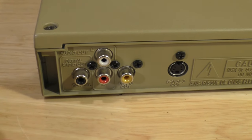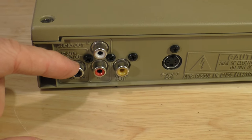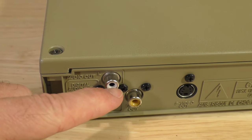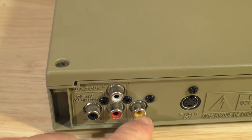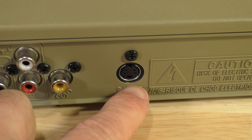In the back you have a variety of outbound signal jacks: your coaxial jack, your audio stereo jacks with white and red plugs, your AV video jack, and also an S-video jack.